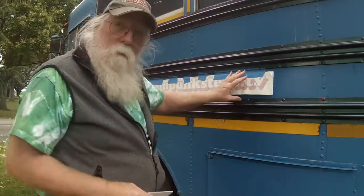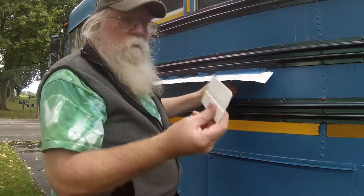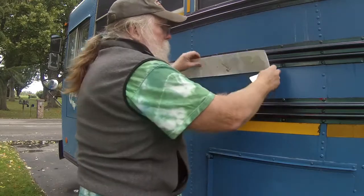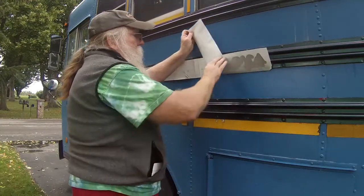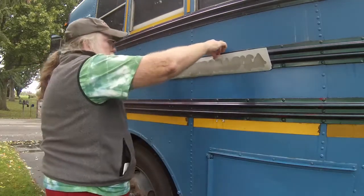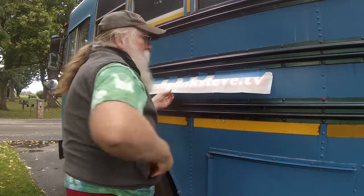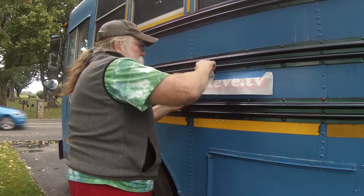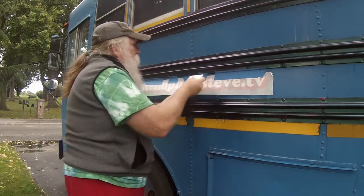So what I'm going to do is pull off this backing tape, or the backing paper, and then use this little squeegee to put it down. I lay it down and work from the top down, from the middle out.